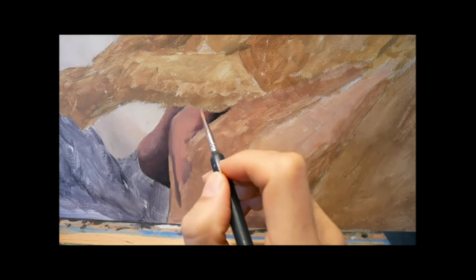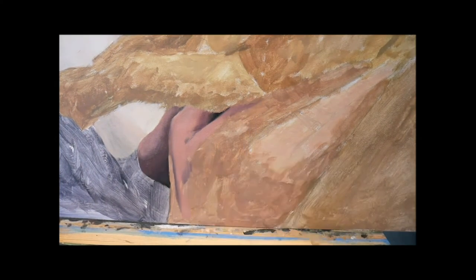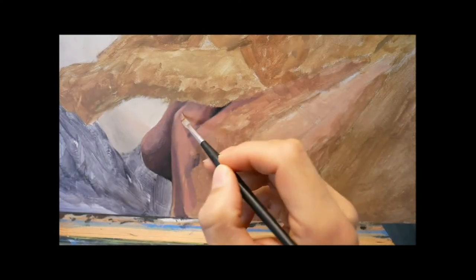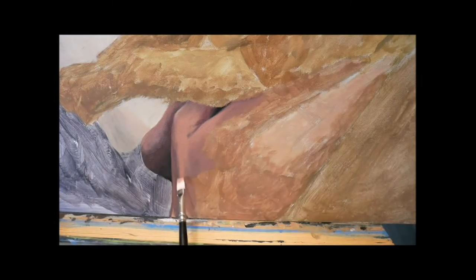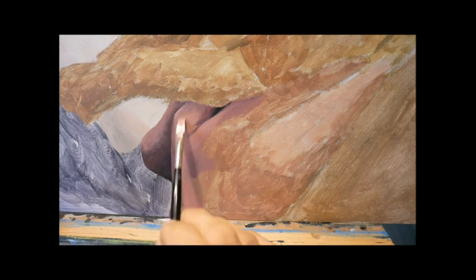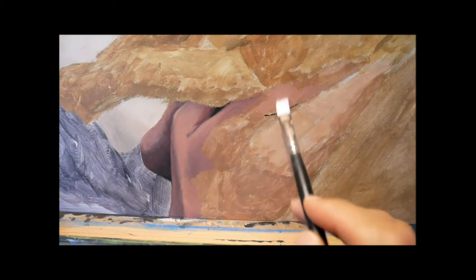Already starting here to work in some little details, like the wrinkles on the thumb. Putting on colors and working them in, reworking them, getting more shadows in, a bit less and so on.